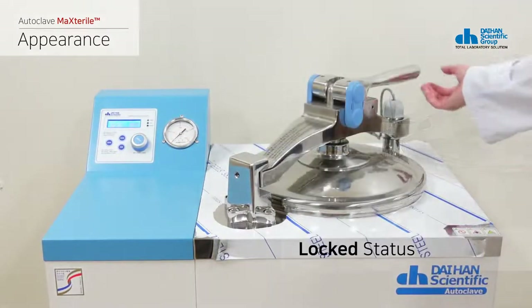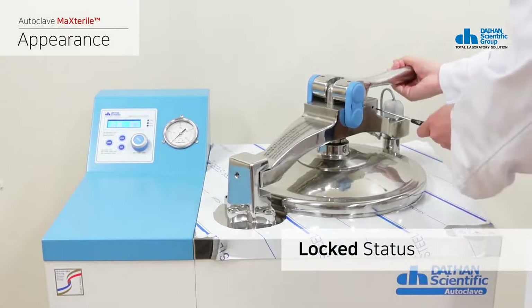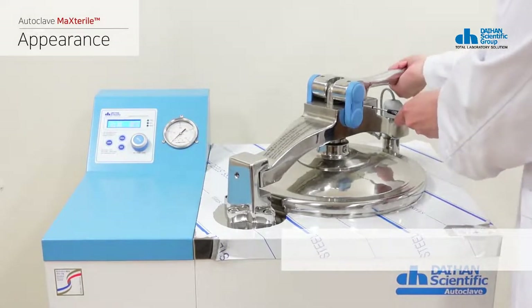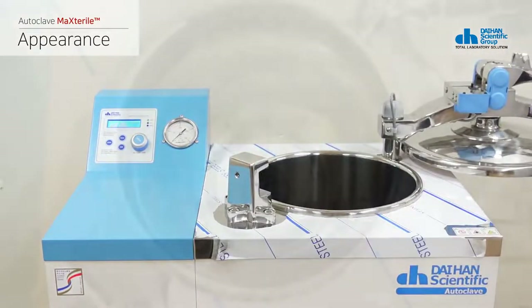You can manually operate the lever type sliding door in an emergency, and you can open and close the container by inserting an appropriate sized tool into the unlocking hole located on the central axis of the lid.